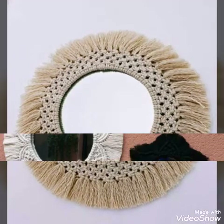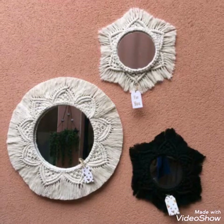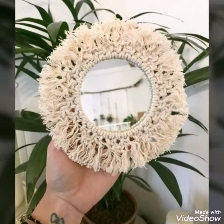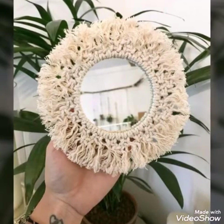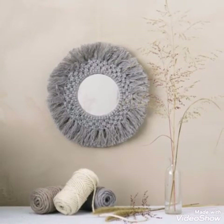Share the video with family and friends so they can also get the latest and trendy ideas on my channel. My channel is all about latest and trendy ideas of DIY products and handmade products. Thank you for watching, bye.